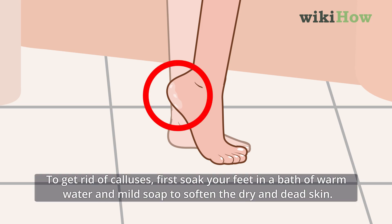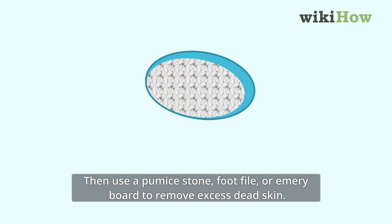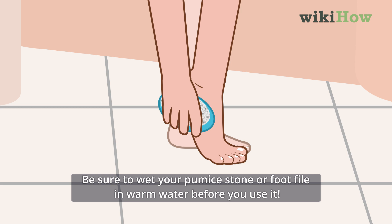To get rid of calluses, first soak your feet in a bath of warm water and mild soap to soften the dry and dead skin. Then use a pumice stone, foot file, or emery board to remove excess dead skin. Be sure to wet your pumice stone or foot file in warm water before you use it.